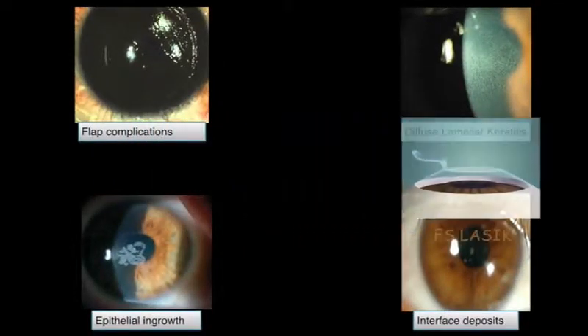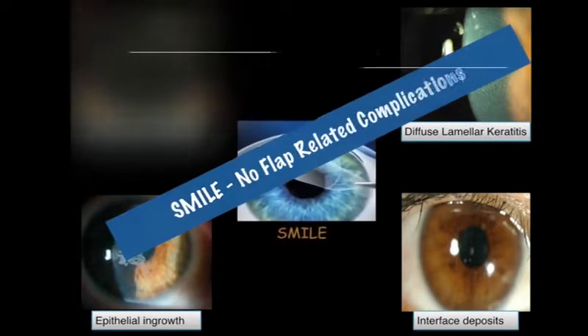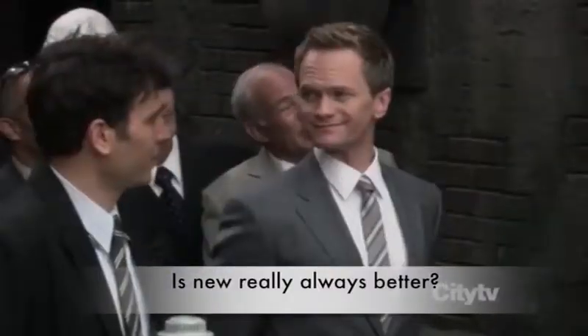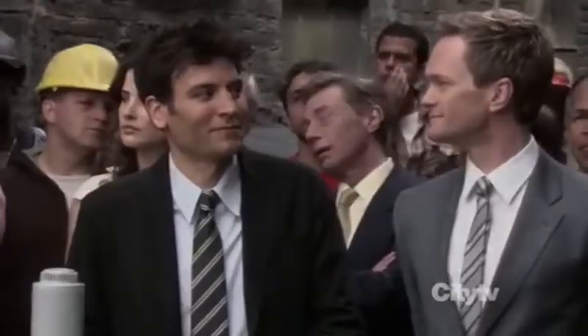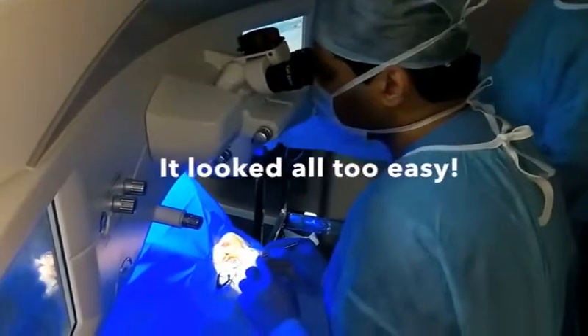It was now possible to completely do away with the flap and all the complications that come with it. New is always better — always. In highly experienced hands, the procedure looked incredibly simple.